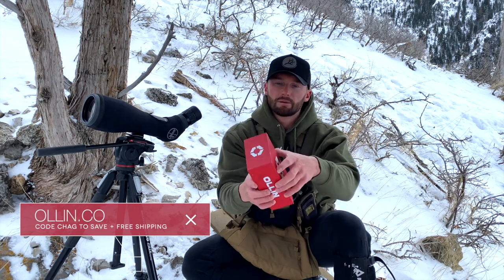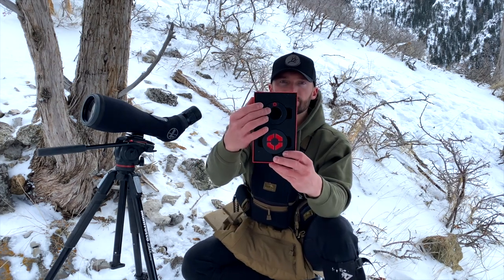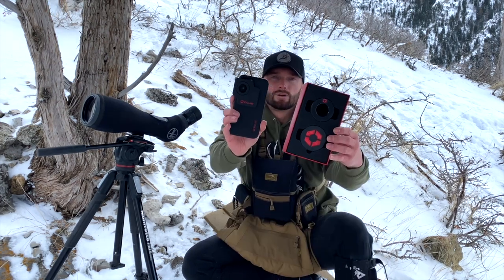So what you're going to get is three pieces. It'll come in this box here — I'll do a little unboxing. What you're going to get is a custom eyepiece, a magnetic cap, and a phone case.